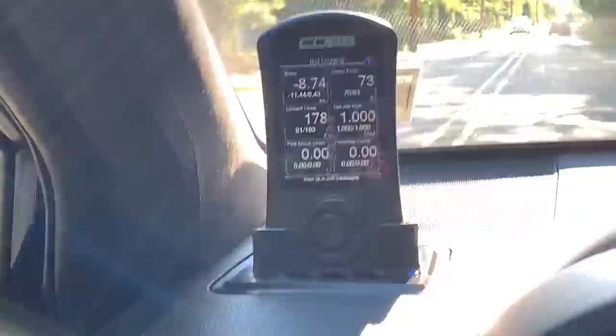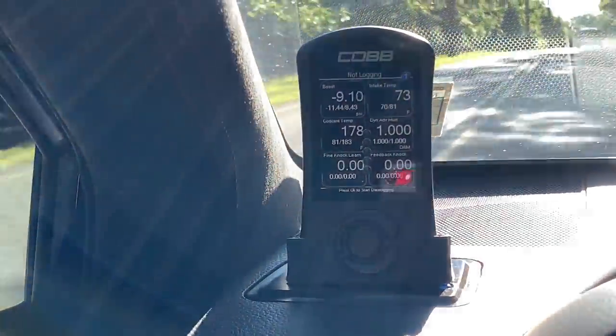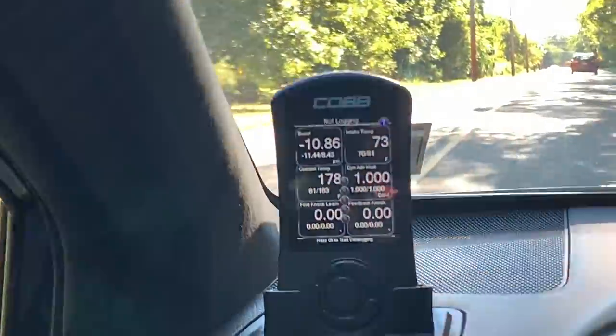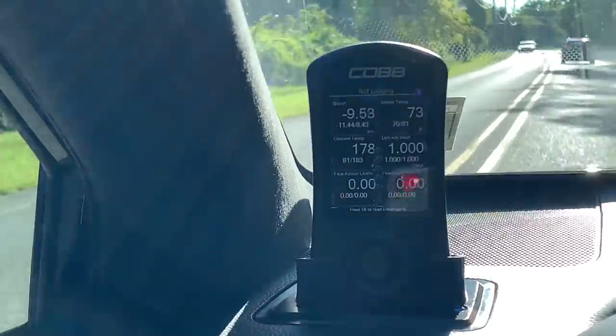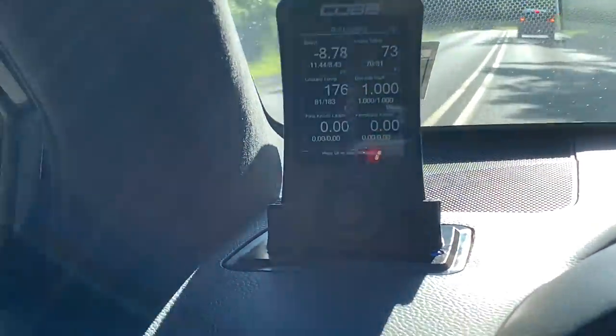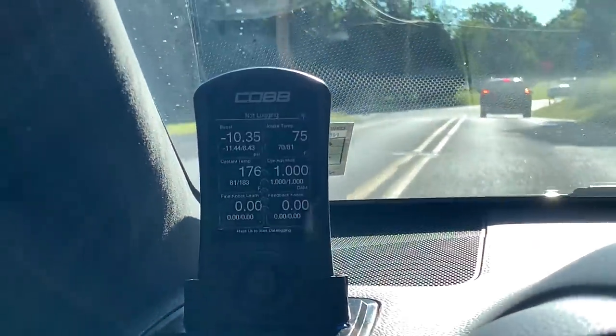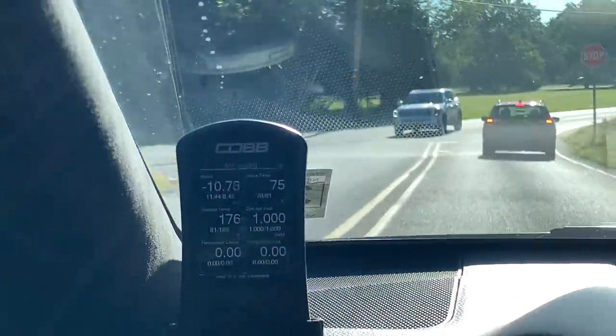Real quick before I end this video — I just wanted to note the temperature change I'm noticing in the overall cooling system. Right now I'm at 178 degrees, it was hovering around 174. Normally I'm at about 185, so I'm seeing about a 5 to 10 degree drop, which is fantastic. I'm just driving on the street, so this is something I'm noticing right away just with the Koyo radiator.